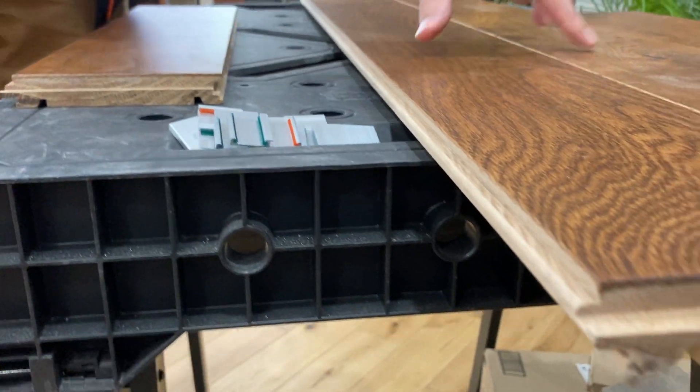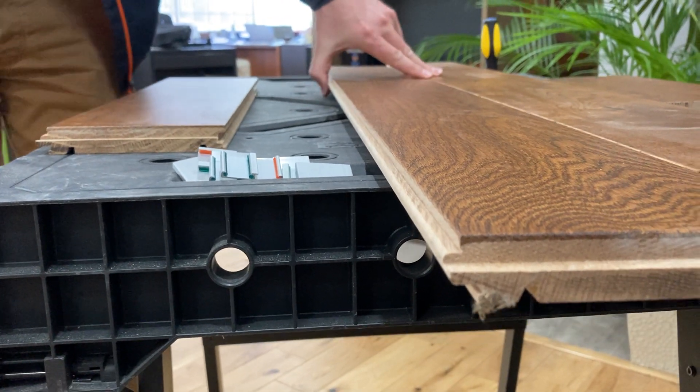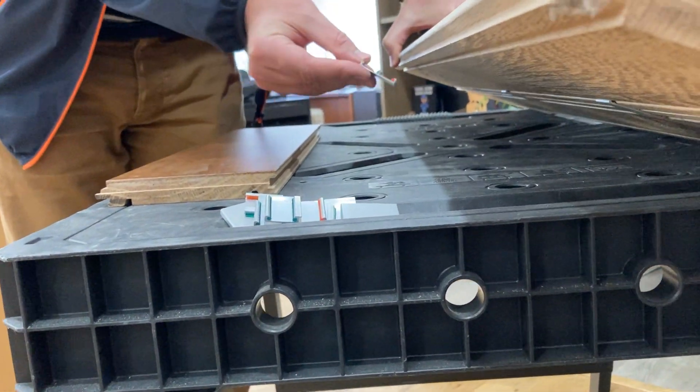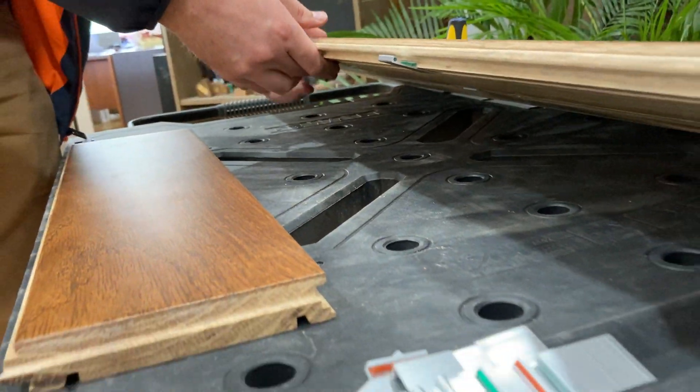Here we have a couple of rows laid down with the tongue sides facing outward. This isn't a problem — just like before, we take the orange silicone bead, make sure it's facing the inside of the plank, and it clips on exactly the same way it did onto the groove side.